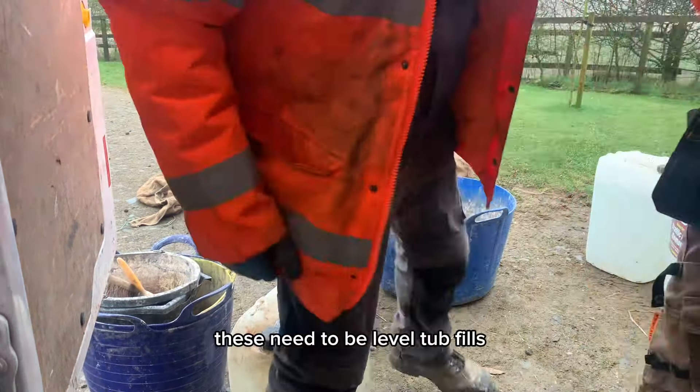Right, back to mixing. You just want to get all your lime, your binder, and your sand, and just get it sort of mixed in a wee bit. And I'm going to show you a wee trick in a second.